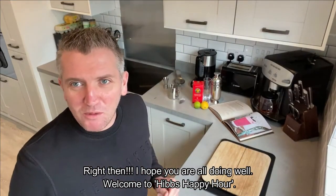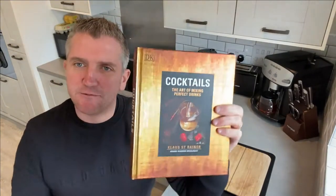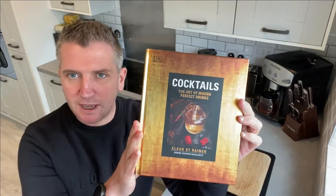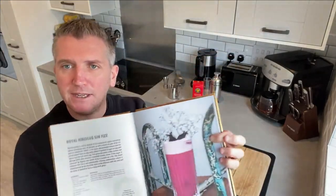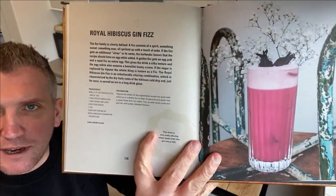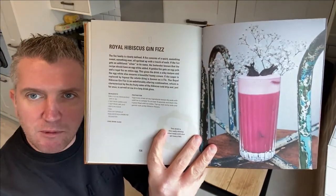Welcome to Hib's Happy Hour! The cocktail we're covering today is from the DK Dorothy Kingsley 'The Art of Mixing Perfect Drinks' cocktails book, and what we're going to be making is an alcohol-free Royal Hibiscus Fizz. It normally has gin, but we're going to replace that.